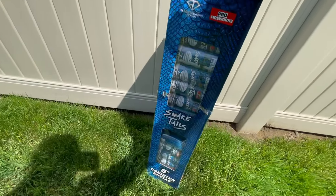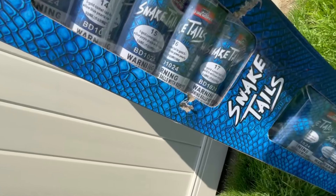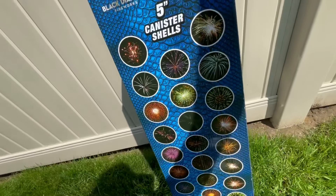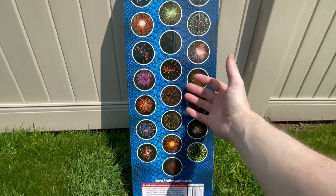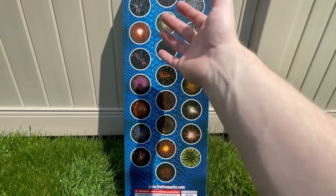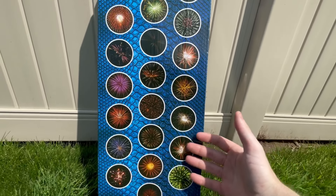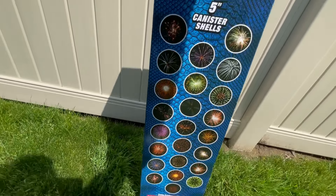If you turn the box on the side, the shells are labeled for effect right on the shell, and you also get pictures. Some of these pictures — take these with a grain of salt — this is not exactly what they're going to look like, this is basically photoshopped on the back. But anyways, it gives you a little bit of an idea of what the shells actually kind of look like.